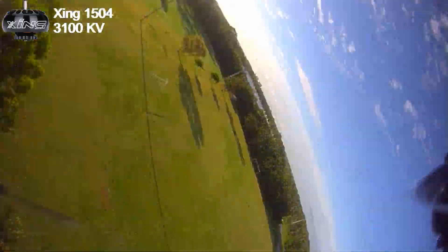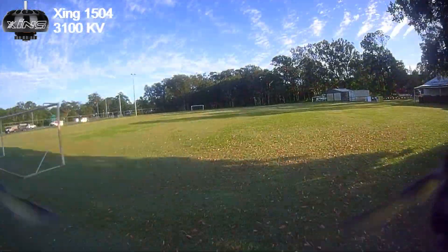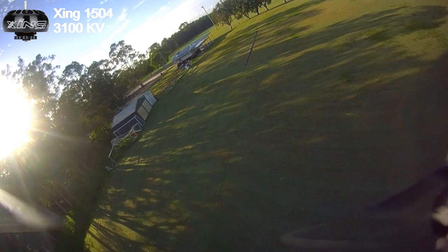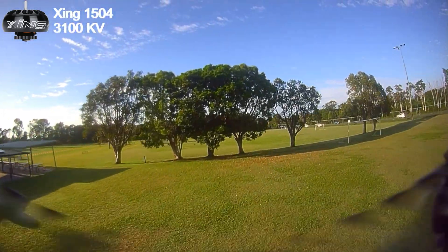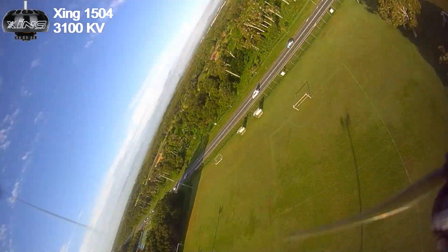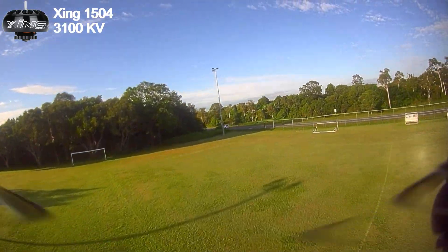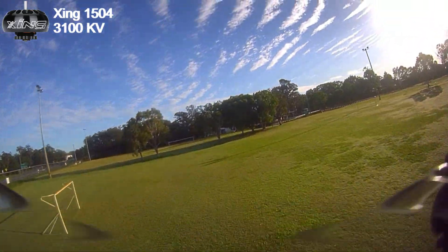With the 1504 motors, we're going up from the standard 1404, and down from 3500 kV to 3100 kV. When we come down, these motors are going to be cool to barely warm.